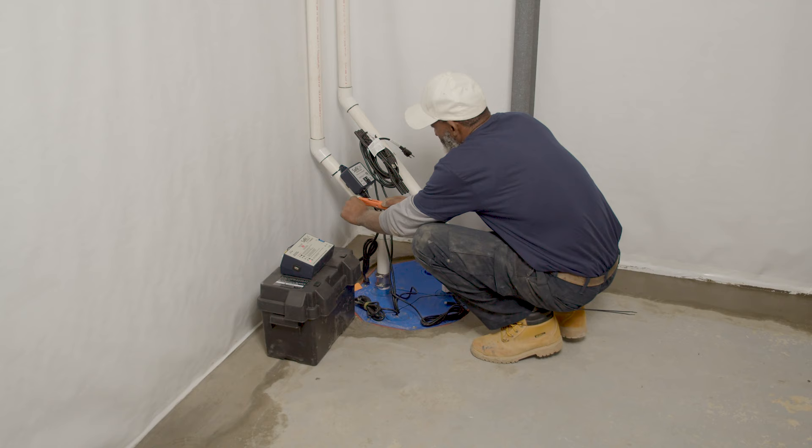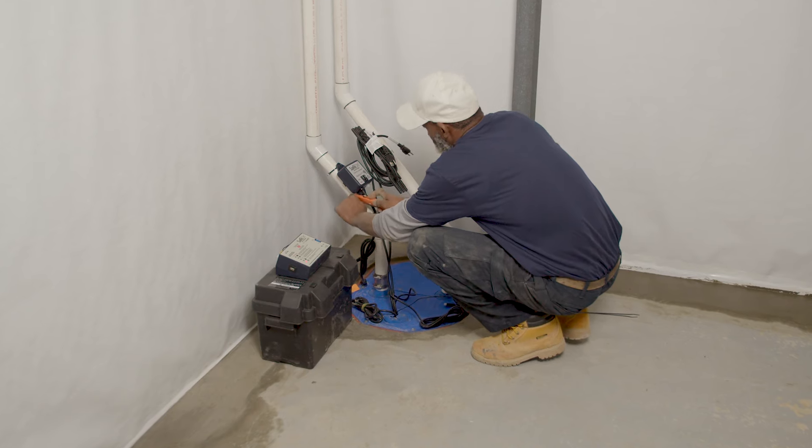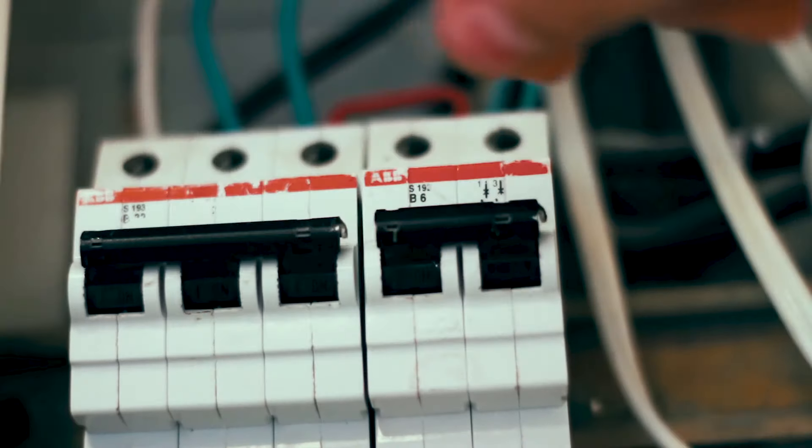Oftentimes we come down to fix a sump pump and find out it wasn't plugged in, the receptacle didn't work, or the breaker was just tripped. So make sure you check these before moving on.